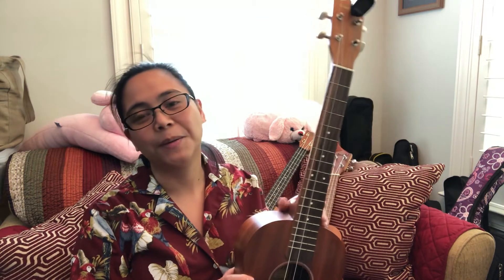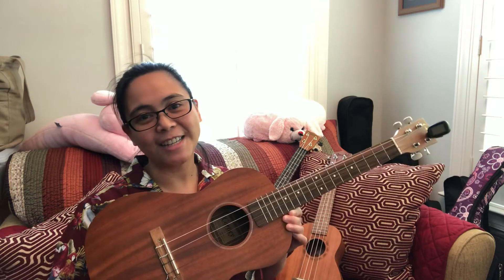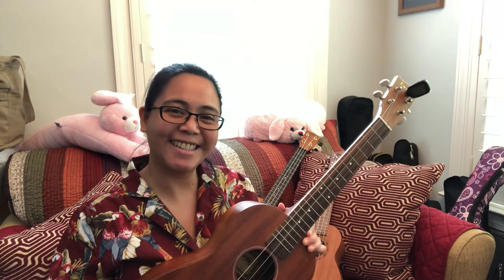Guitars have six strings and ukuleles only have four. Hope that's helpful for you guys, and see you again next time!